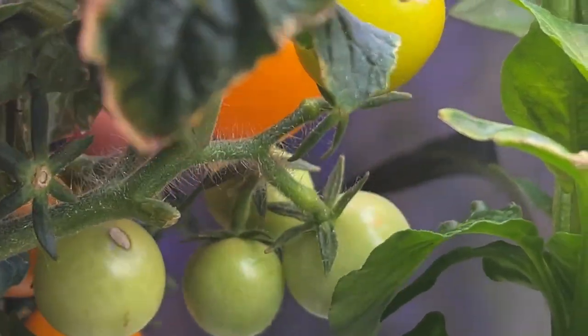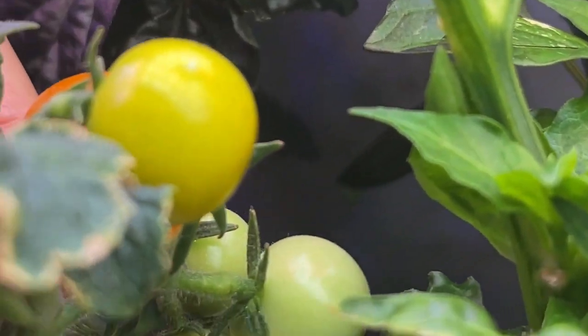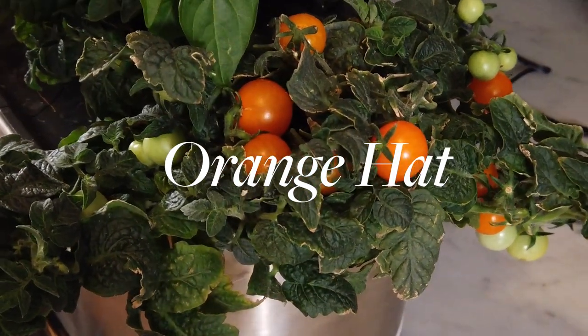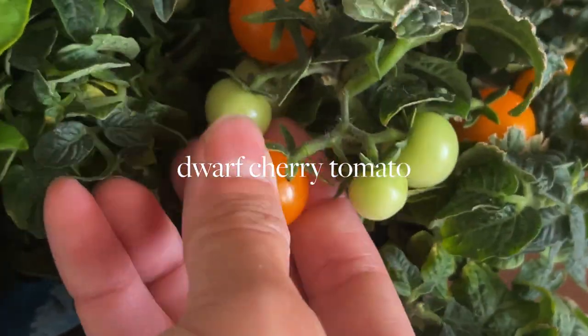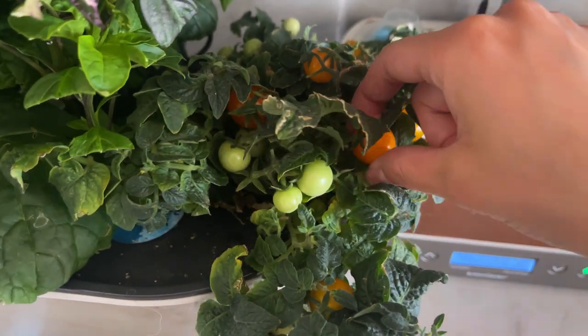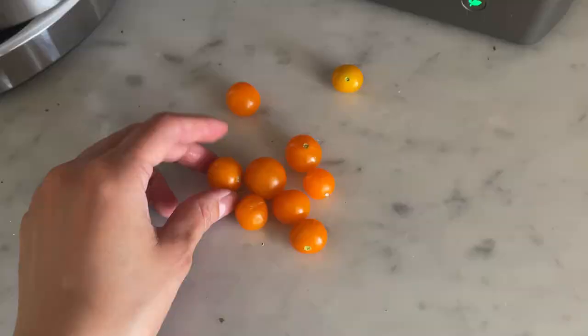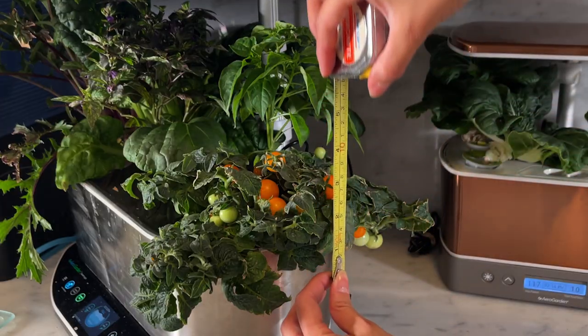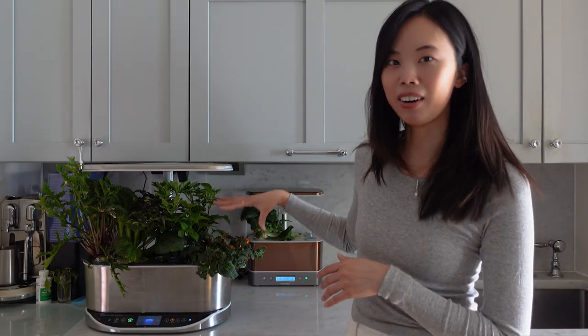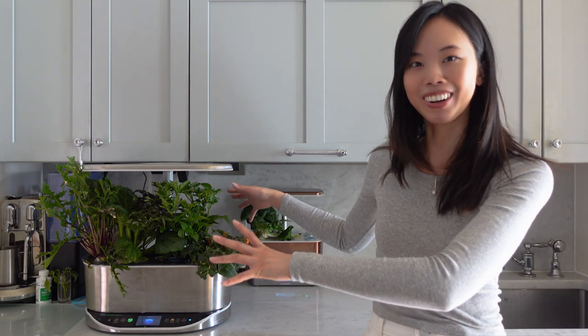I'll kind of walk you through the plant and share some tips and tricks that I've learned from growing it. So this is a dwarf cherry tomato — cherry tomatoes are obviously smaller tomatoes, but this is an extra compact micro variety. It really only gets about six to nine inches tall, maybe twelve inches if you have a long growing season, and it's just super compact, which makes it great for AeroGardeners because these are small indoor units. Like I said, I have it in my Bounty — it's right here on the right side of the machine and it's kind of taken over the edge of it.